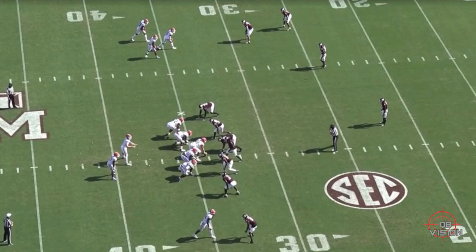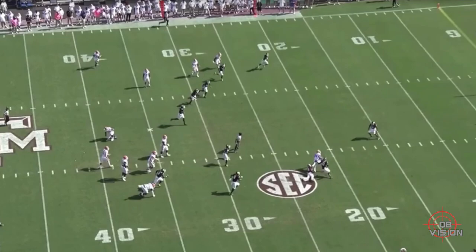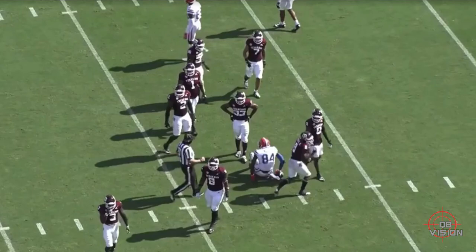This next play is another where Trask uses his eyes to manipulate the defense. Pre-snap, they're trying to determine if it's man coverage by using ghost motion, and they get the linebacker running — he's manned up tight. You've got three over three, so they think it's man, and they run the ghost motion to confirm and maybe move another linebacker out of the box to open up a bigger window for Pits.